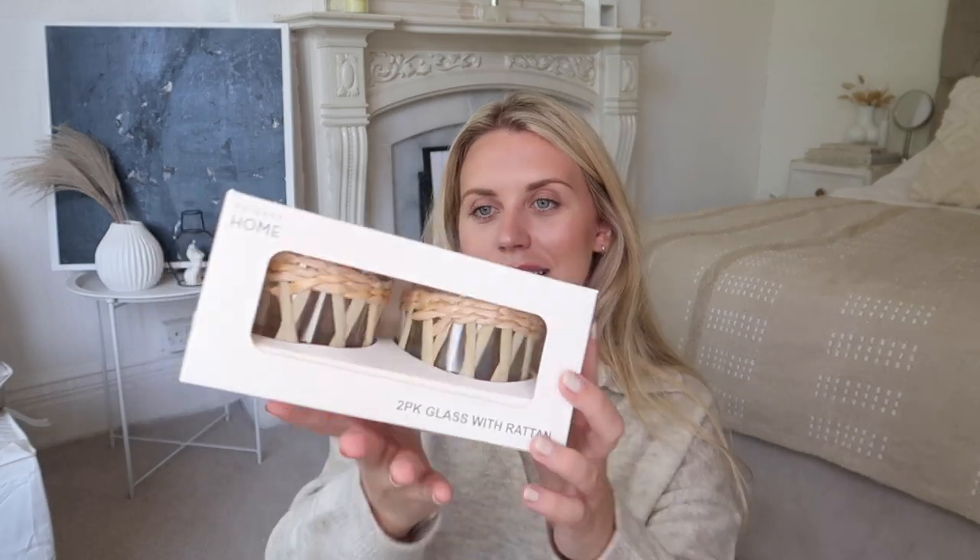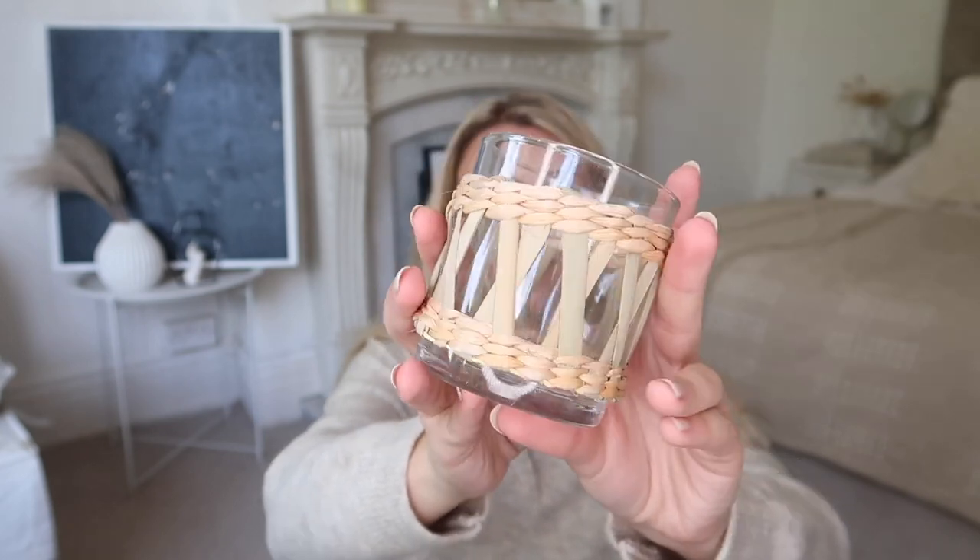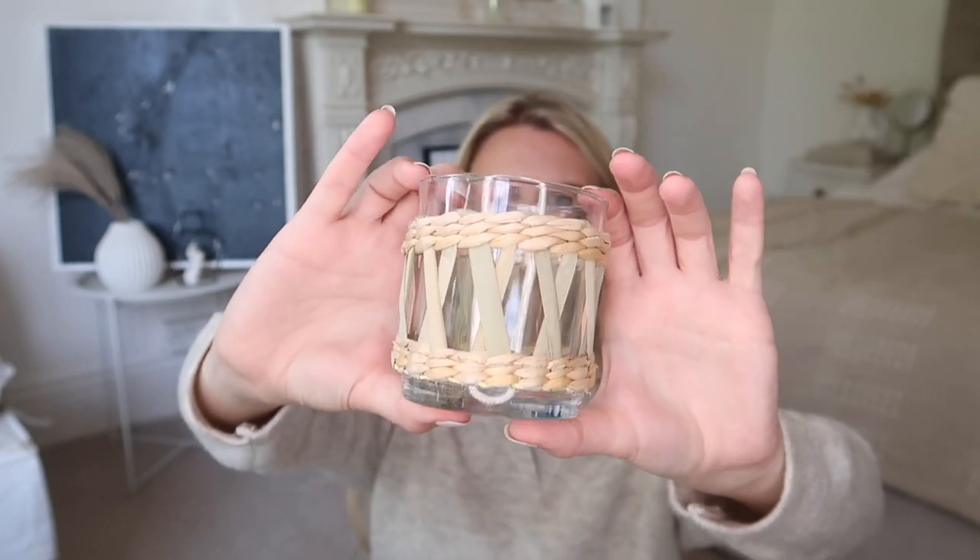The next thing I wanted to mention were these retten glasses. Some of these items you might have seen in previous hauls or in upcoming hauls. This from Primark Home is a set of two glasses with retten — they look like this and they're very similar to the Seagrass tea light holders that the White Company do. It's definitely a good size to pop a larger tea light within, or maybe little Yankee Candle votives inside. This set of two is priced at five pounds — two pounds fifty per one — whereas the White Company one is ten pounds for one tea light holder.